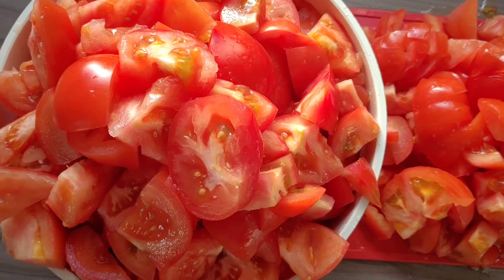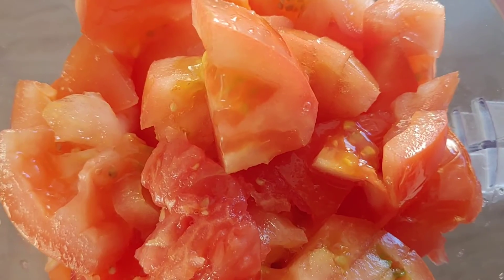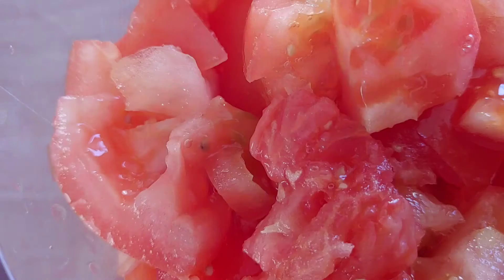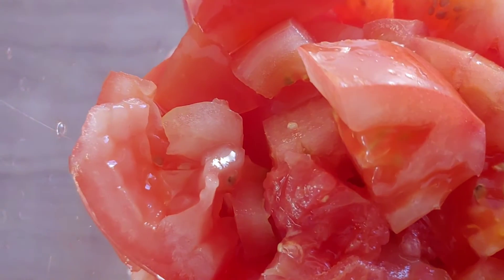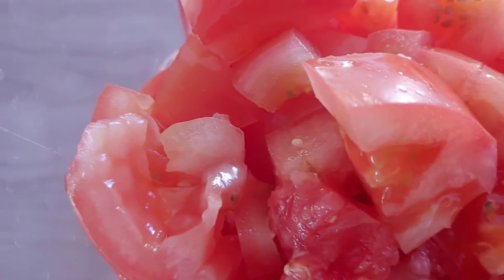Now I'm done chopping my tomatoes. The next thing I'm going to be doing now is to blend it. I'll just add a little bit of water in the tomato in my blender and blend it very well. But the species of tomato I'm using has a lot of seeds, and if you have to blend it you have to blend it very well. I didn't blend it too much.